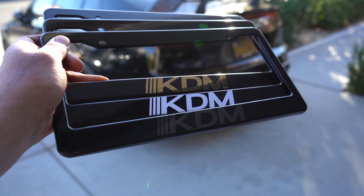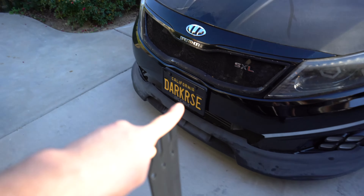I just want to let you guys know we only have a few KDM license plate frames available. We still have white gold and vacuum black, so go get yourself one. I'm rocking them on the Stinger as well as the K5, and they're very limited — only a little bit left — so make sure you go get yourself one before they sell out. But let's continue on to today's video.